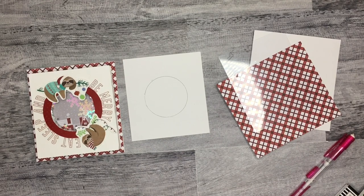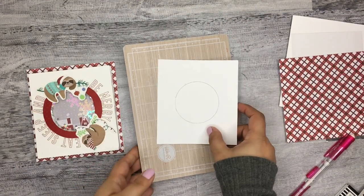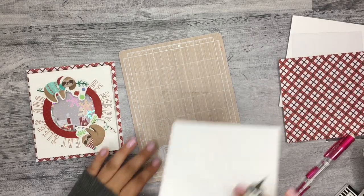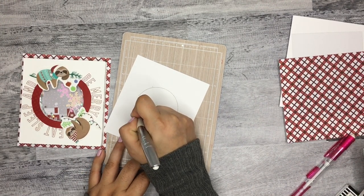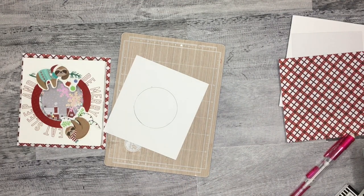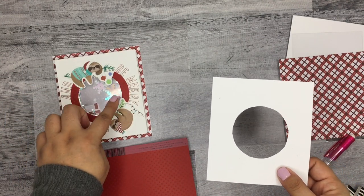I'm just going around with the exacto knife, trying to follow that line and stay as straight as possible. I'll try to do some of this off camera and just show you the key steps. So I was successful in cutting out the circle — it doesn't have to be perfect because I plan on putting the red piece over it a bit, so that part doesn't have to be super precise.